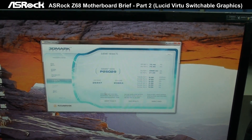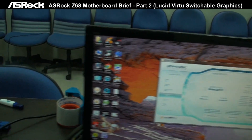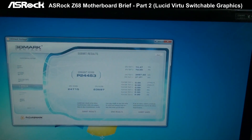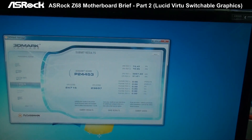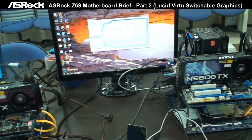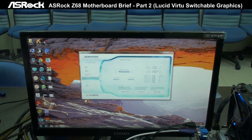Let's check out the 3DMark Vantage final score. On the Gigabyte Z68 chipset motherboard, the 3DMark Vantage performance score is 24,453. So even with the Lucid Virtu software doing the automatic switch to the graphics card, the 3D performance is similar or even better than the Gigabyte Z68 chipset motherboard.